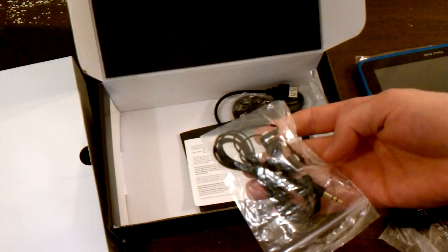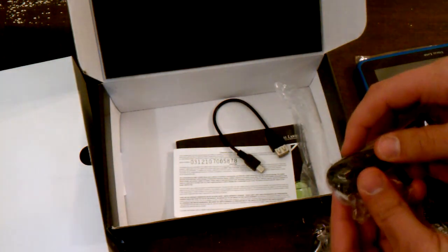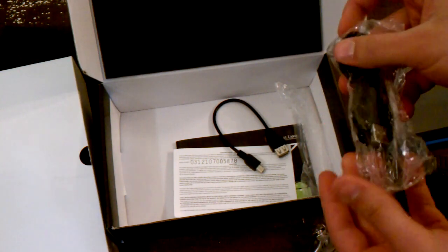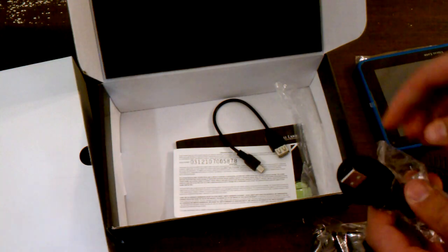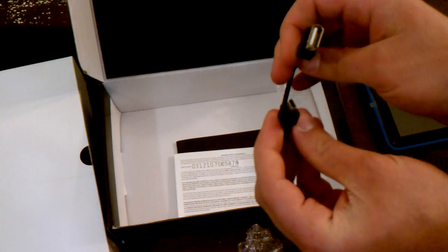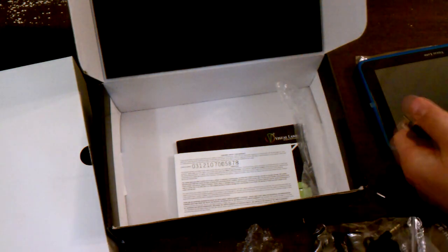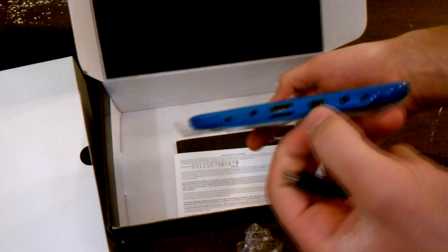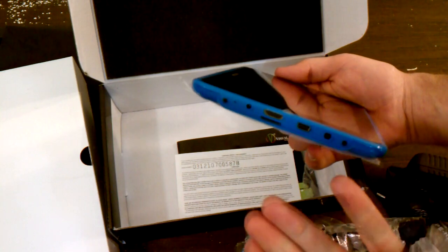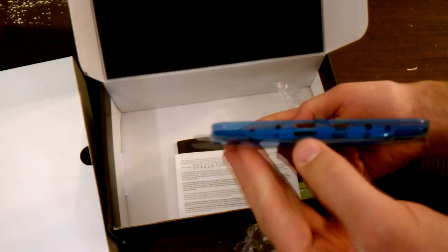It does come with a pair of headphones. We've also got a micro USB to USB cable, so you can hook this to your computer and transfer data through it. This is a micro USB to full-sized USB, male to female. So if you've got, say, a flash drive or something, it's very easy — provided you've got your little cable — to hook up your USB device.